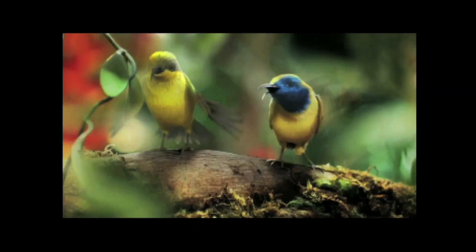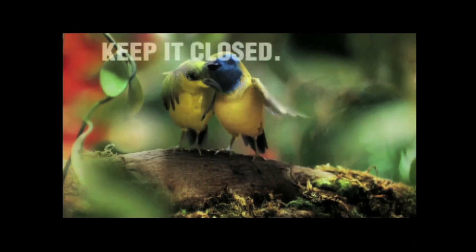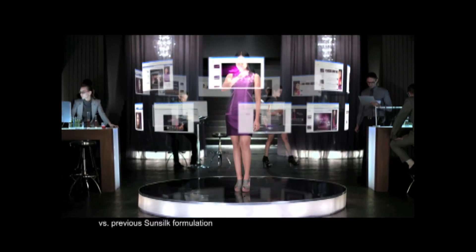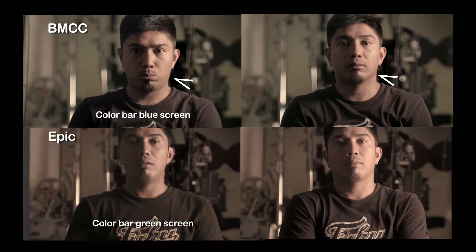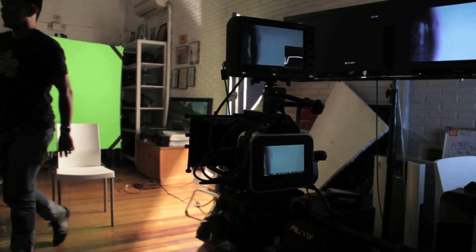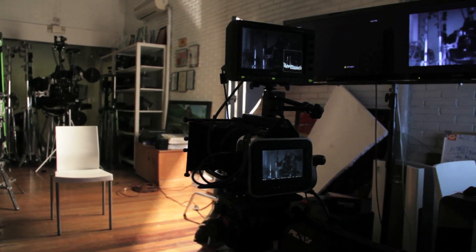This test does not diminish my faith in the Epic's ability to key — I have achieved so many excellent composites using this camera. The Epic's versatility and flexibility still make it my first unit camera, and the problems I pointed out in the test composite are only because it was a one-click test; these issues could easily be cleaned up in higher-end software or given a little time on the Final Cut timeline. But if I had any doubts about the Blackmagic's ability to pull a good key prior to the test, I don't have them anymore. I hope this test has been useful to you.